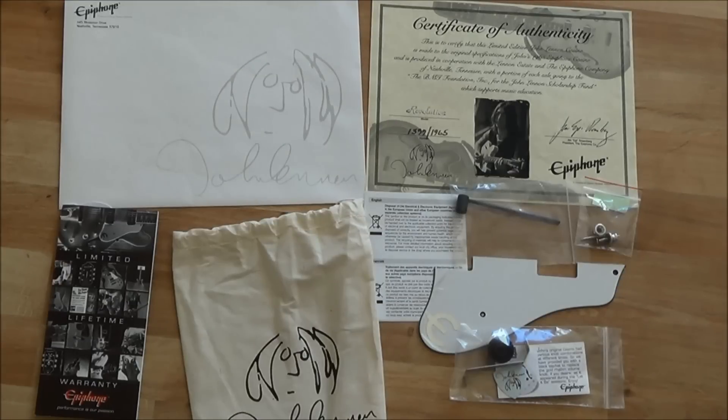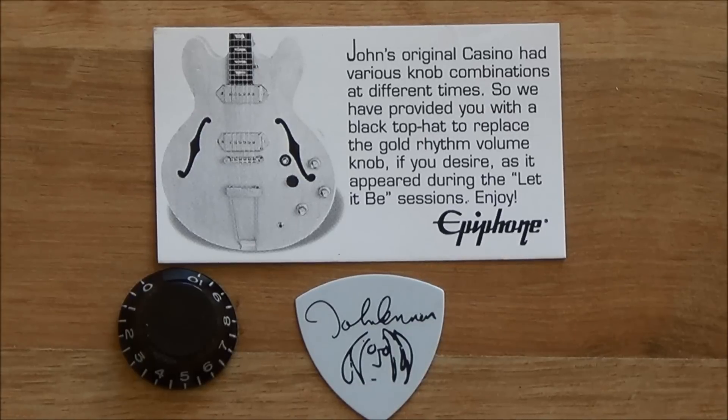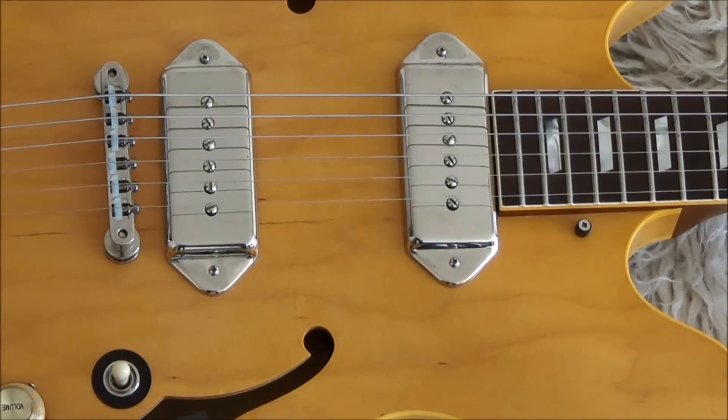The guitar comes with a nice selection of paperwork, including a certificate. There's even a spare black control knob, so you can change one of your control knobs for a black one, just like John did. I think Epiphone have done a really good job of recreating John's Kalamazoo-bodied Epiphone Casino.